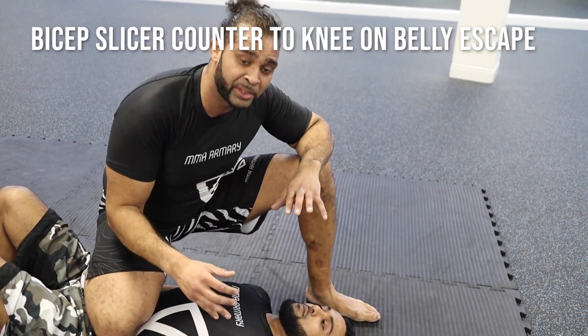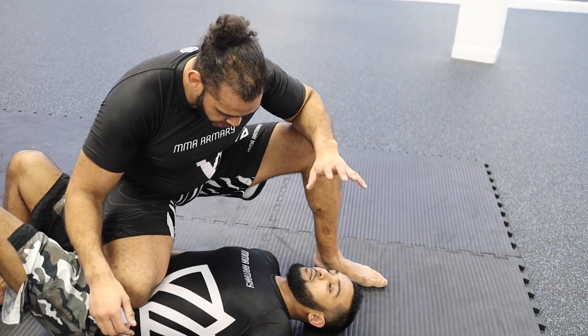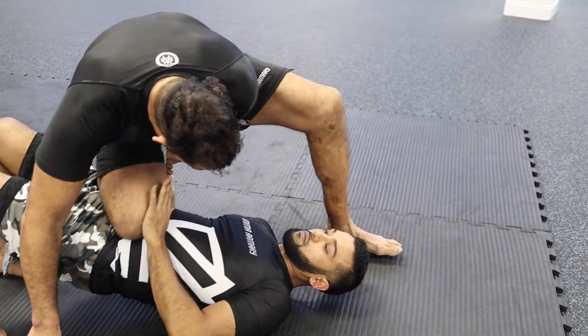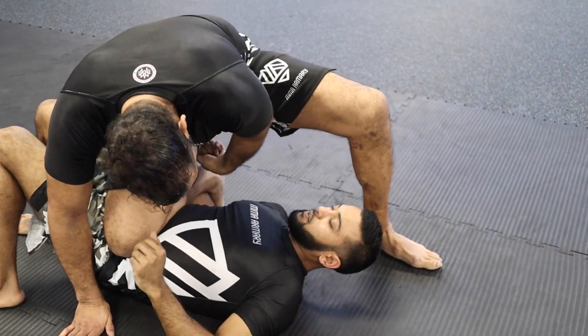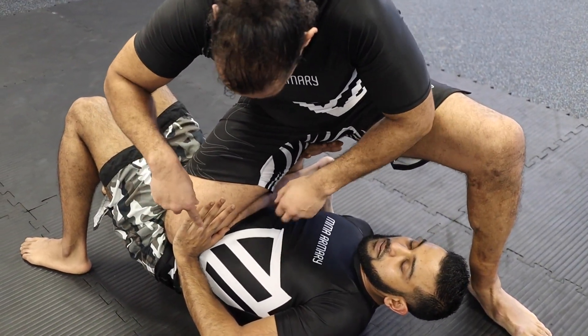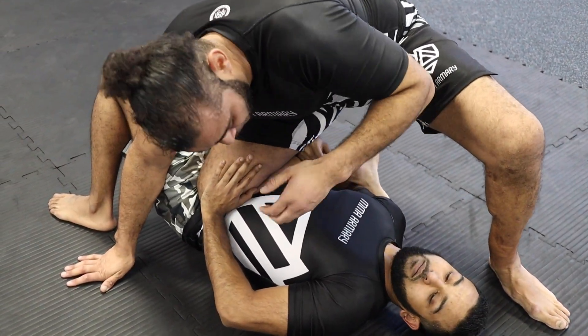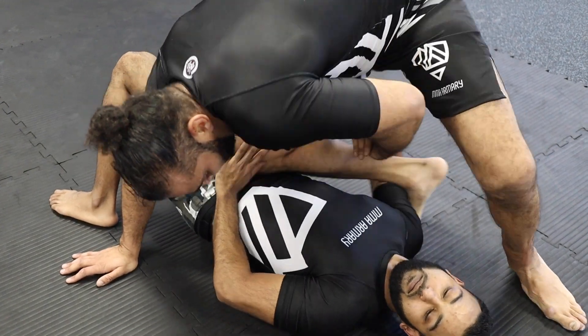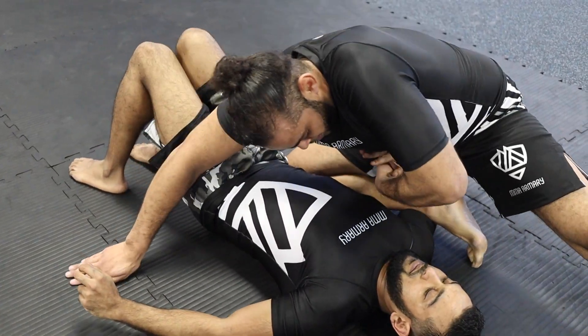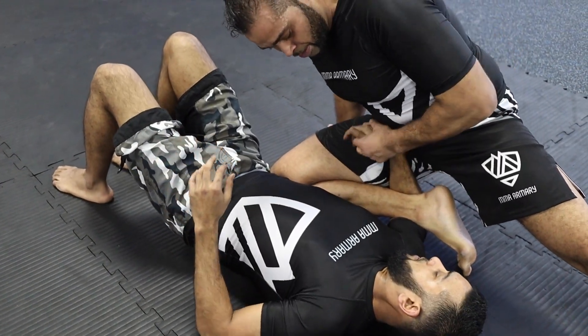We're going to do a counter to the neon belly sweep. Habib hooks the leg, and to do this move he needs to push it so that I fall off, and he's trapped the foot. As he's trapped that foot, that's my sign. I put his hand up, I put my own knees to the floor, I drop my hips low — his wrist is caught by my groin.